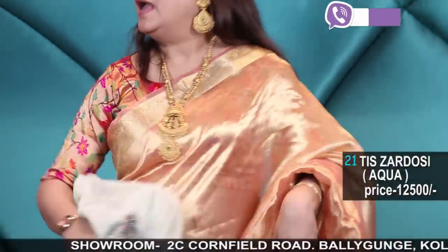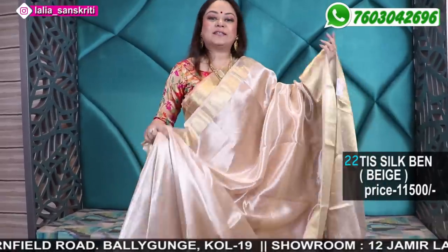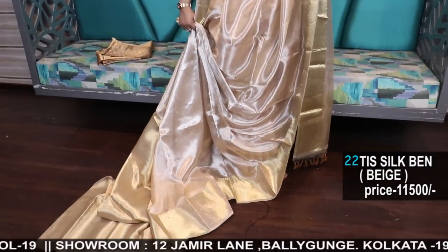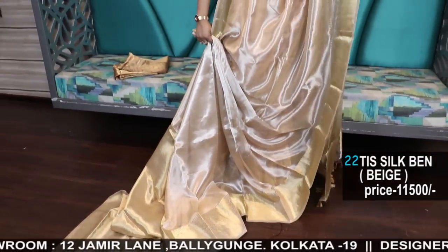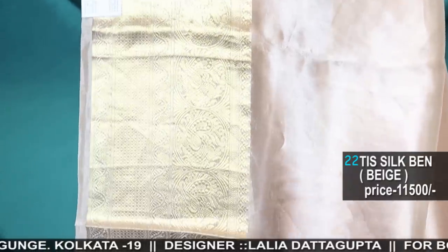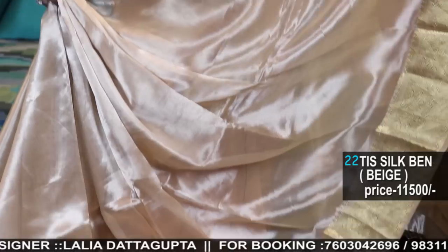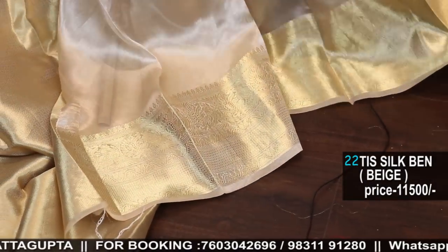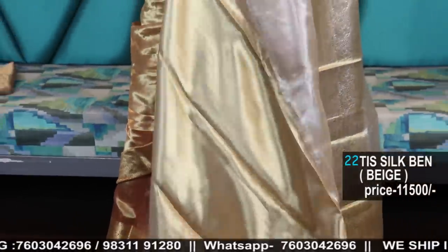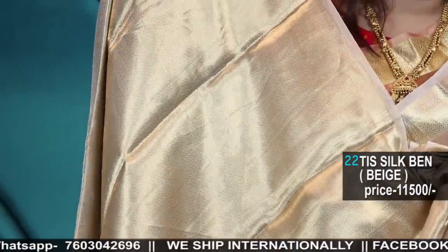Now I'll show you colors in the saree I'm wearing. These are exclusive — first time I'm showing these. The real tissue, real Banarasi hand-woven tissues — I'll show you very pretty colors. 11500, lightweight, soft, easy to maintain. Just keep it in a cloth bag. You can find saree storage bags online also. Just change the fold sometimes — that's all the maintenance needed. This is the blouse piece, totally hand-woven.